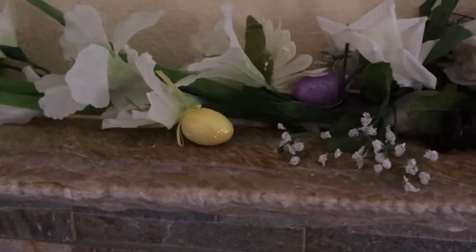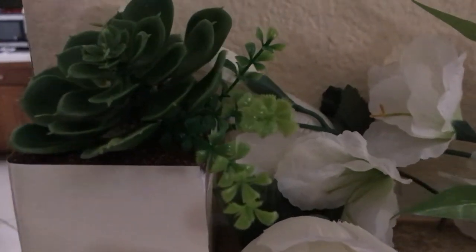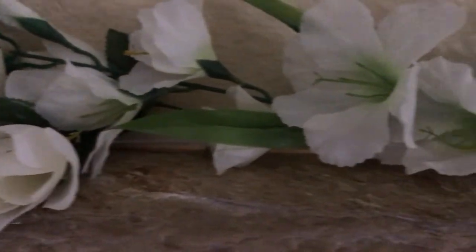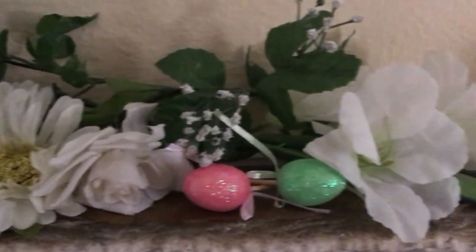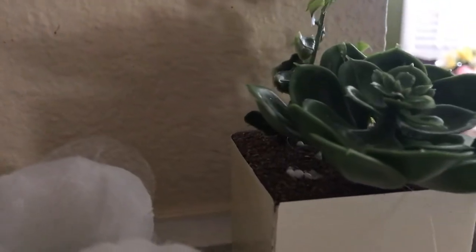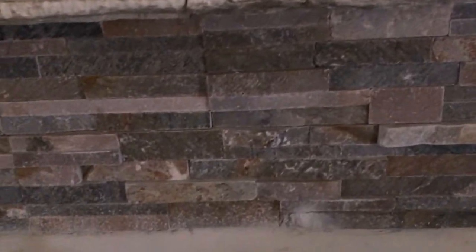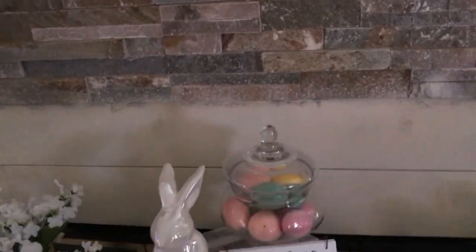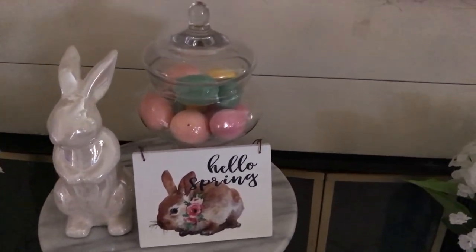And then on the end here I just put these little succulent-type pieces, and then I have one over here on the other end as well. Coming on down to the bottom, we have a stool here, and I have an apothecary jar that I filled up with some colorful eggs.